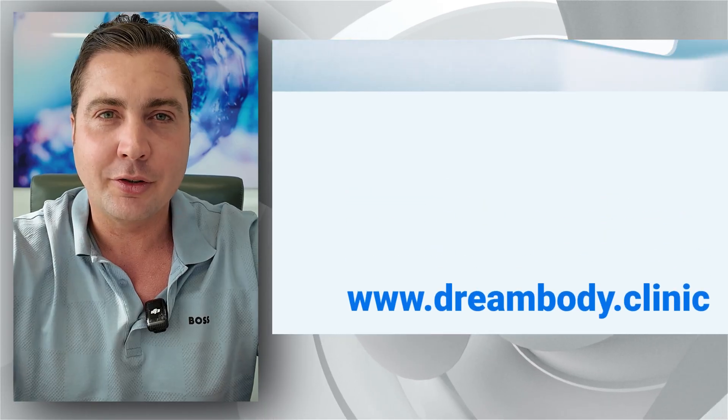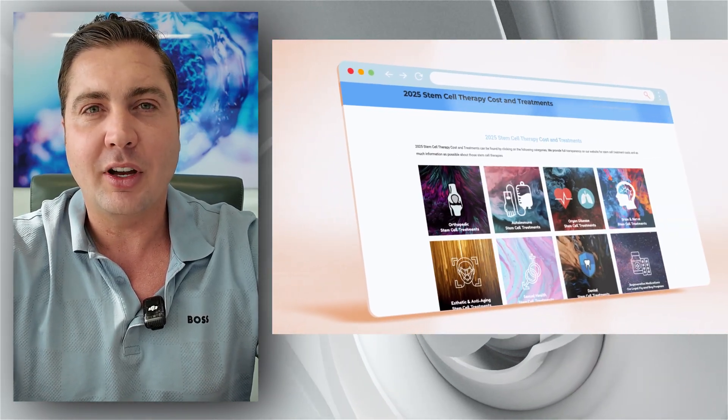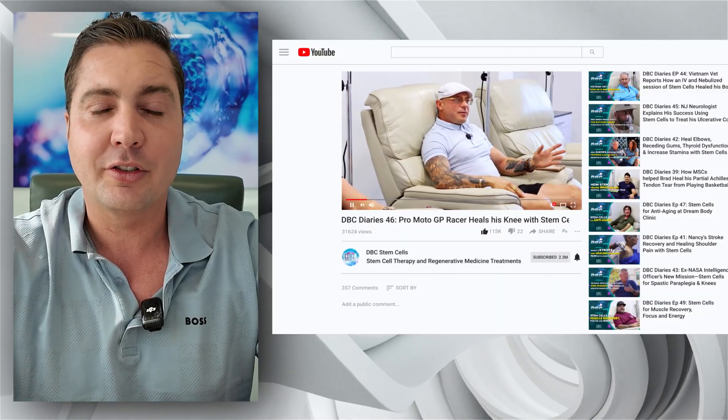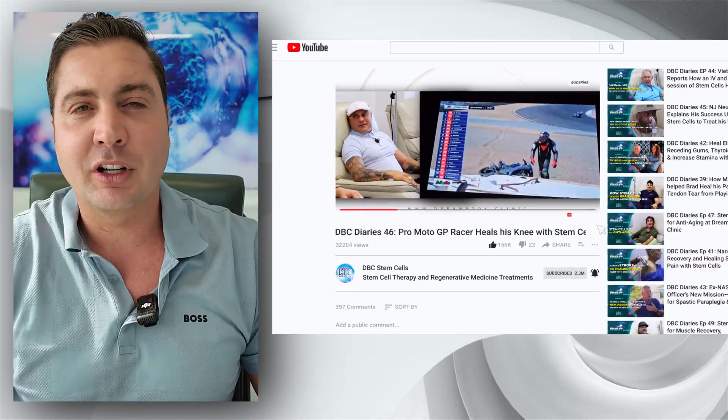If you want to learn more about how to avoid surgery and heal your shoulder, get a hold of us at www.dreambody.clinic. Scroll down on the home page and you'll see all the treatments listed — click on the shoulder treatment and it's got all the info, patient testimonials, prices, everything you need. You can also call us toll free anytime at 888-704-3977. I'm Josh — happy to help.